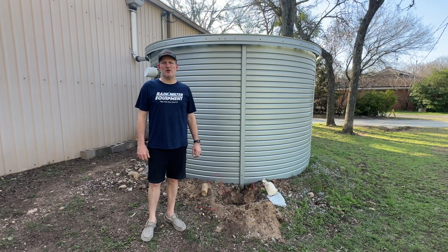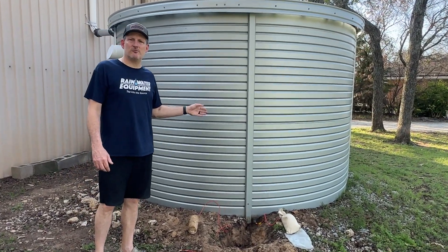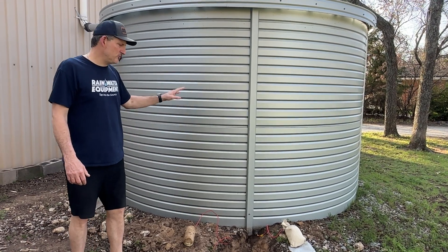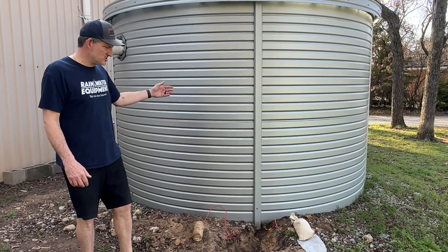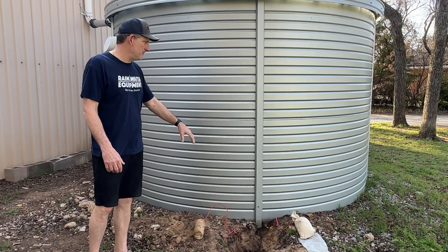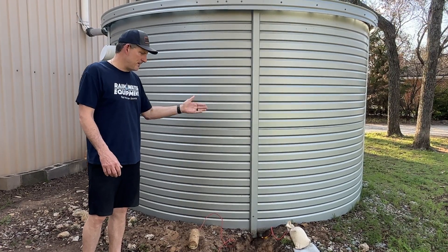Hey guys, Jim at Rainwater Equipment and Rain Harvesting Supplies here this morning. I'm going to spend a few minutes talking about magnesium sacrificial anodes for your Pioneer water storage tank. The purpose of the anodes is to cause the corrosion-causing agents to be diverted to a weaker alloy — that's the magnesium — versus the galvanized steel with the zinc aluminum coating that's on these tanks.